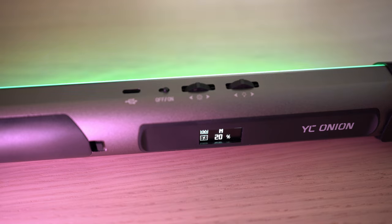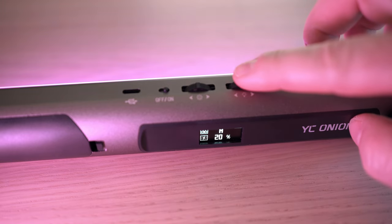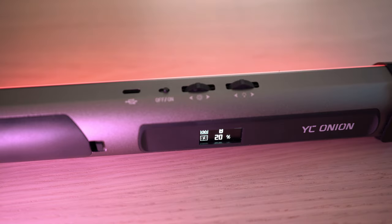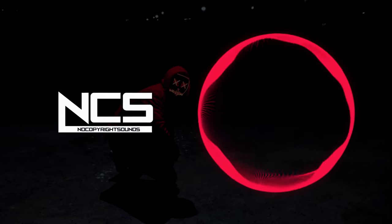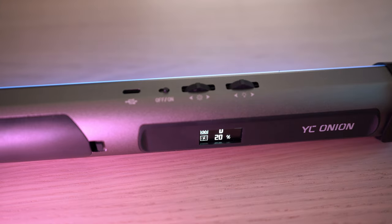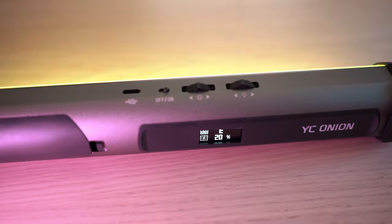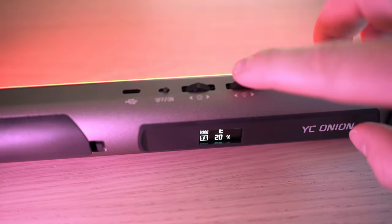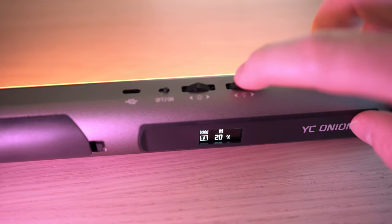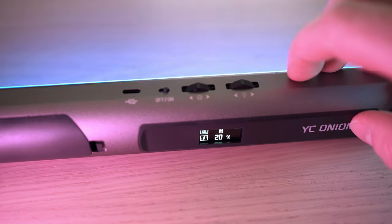The RGB special effects include: A — color cycle mode, B — red breathing, C — green breathing, D — blue breathing, E — disco light. You can adjust brightness and speed of the changing colors.